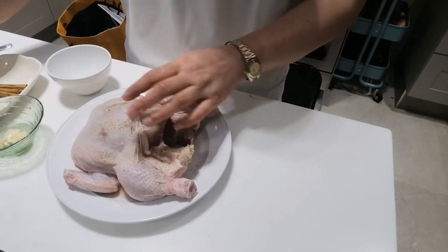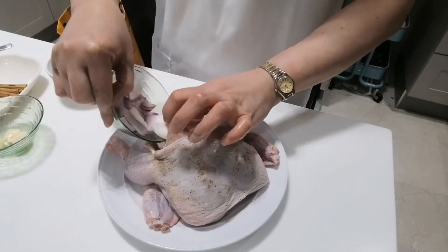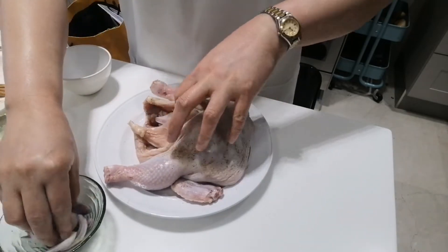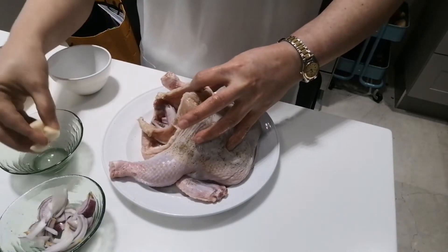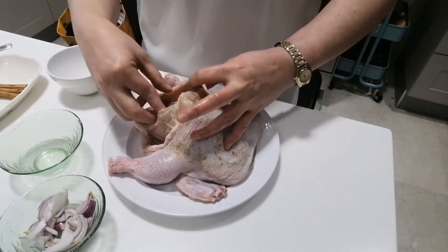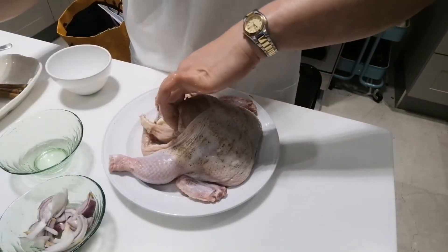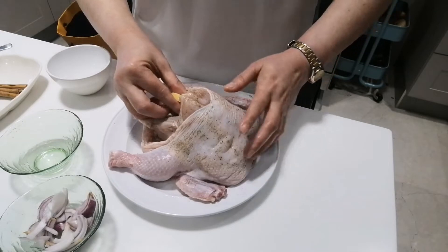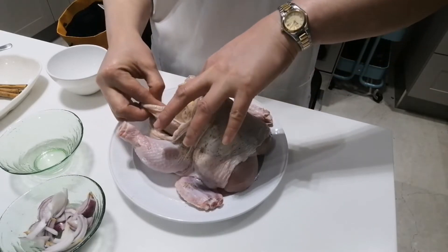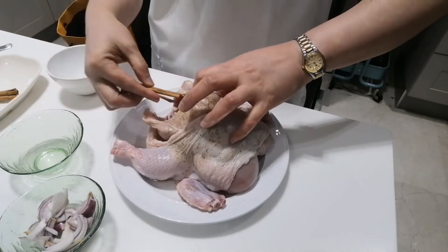Black pepper. And inside we put the onion — put the onion inside. And also the garlic. Whole black pepper, put it inside. Also the sliced lemon. And then the cinnamon stick, put inside.